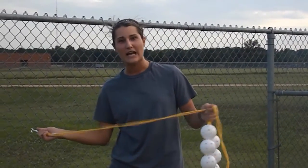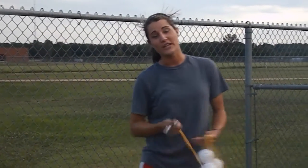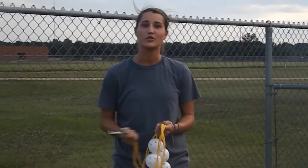I'm Chelsea Bramlett. V-Round Sports is excited to finally share our secret for baseball and softball hitters across the country, and our product is the hitting rope. This video is going to show you exactly how to set it up and take it down.